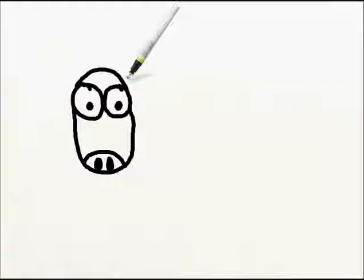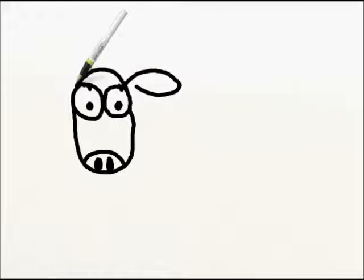Next, we're going to draw some ears. We're going to draw a curved line out and a curved line back, right from the corner of the eye — curved line out and a curved line back. Same thing over here: curved line out, then a curved line back, curved line out and a curved line back.